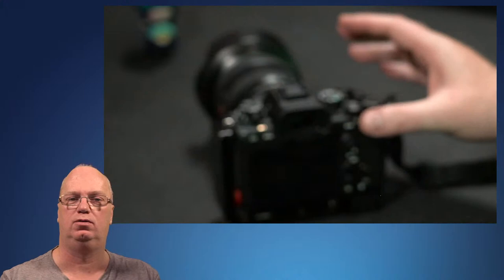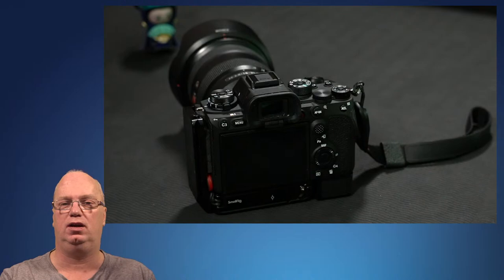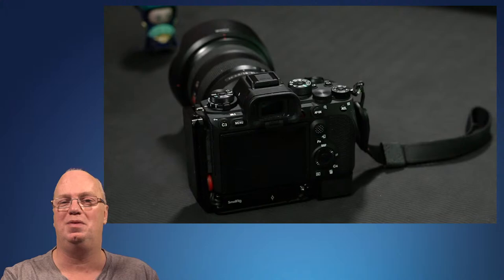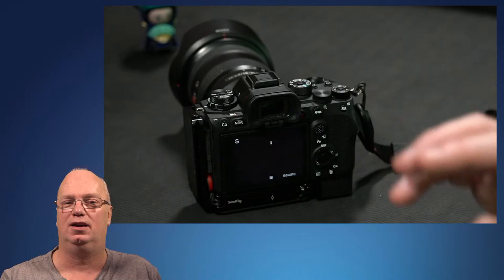So let me put the R4 away because we don't need it for this. This is the A1, not the A7 Mark IV, but today we want to talk about the focusing system and what's new there. Of course we have the new menus, but the A7 III is quite an old design by now, and there have been so many small and big updates that if you're upgrading from an A7 III to an A7 IV, the differences are, there's no other way to say it, they are quite massive.